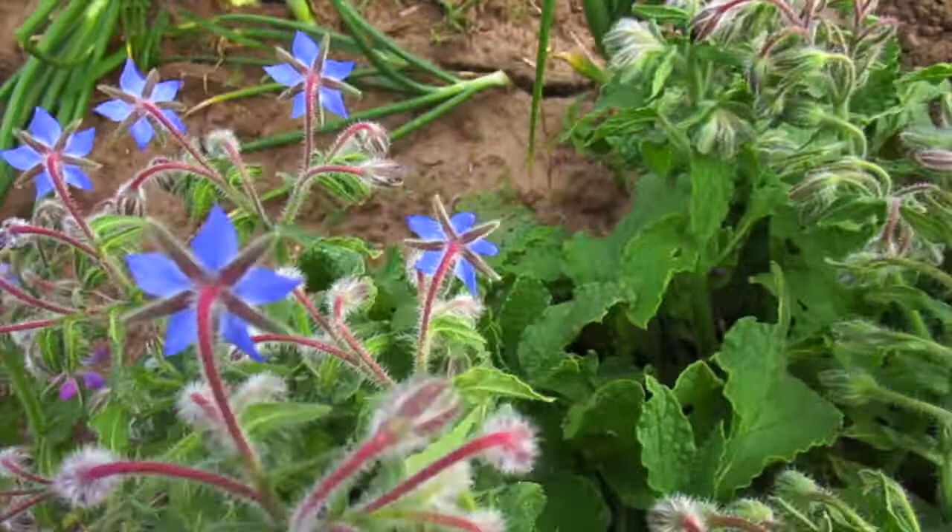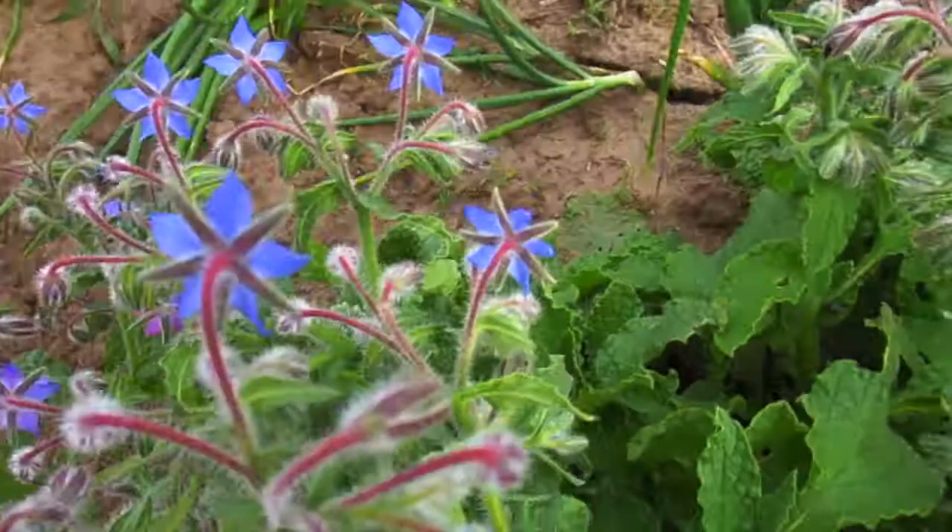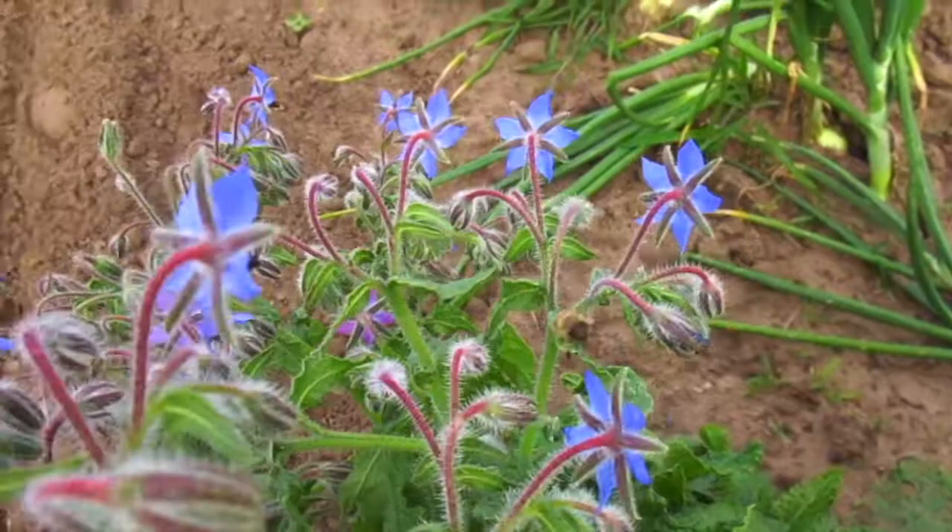First, leave those leaves. In the fall and winter, don't rake your leaves. Many bees and other pollinators live in the ground, in old logs, and other organic materials. Keeping these things undisturbed helps our pollinators overwinter.